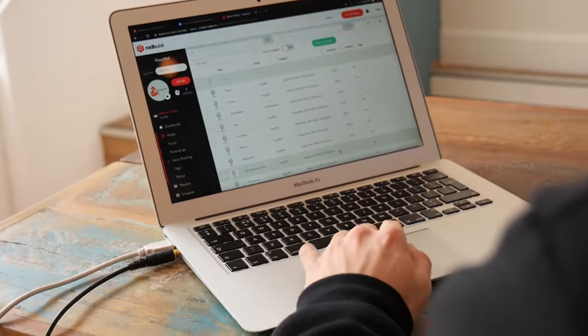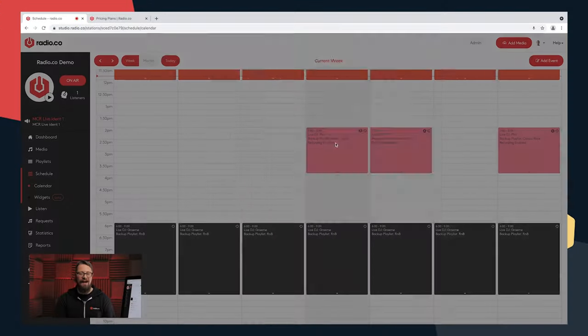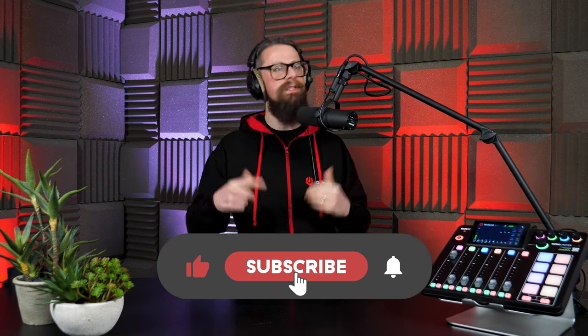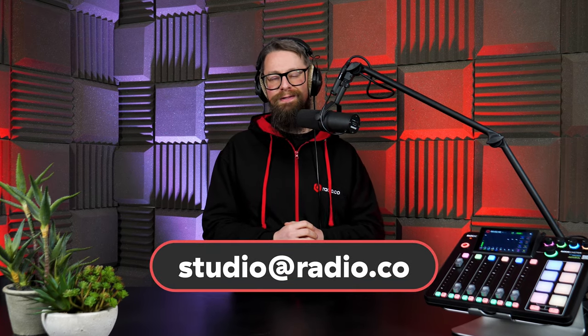Before you go — have you ever thought about launching your very own internet radio station? It's a lot easier than you may think, especially when you chat to myself or a member of the Radio.co team. Head to radio.co/demo where we can talk about your plans and any questions you have. Check out our webinars, tutorials, and help guides, or visit radio.co, or drop me an email at studio@radio.co. Until next time, take care and happy broadcasting.